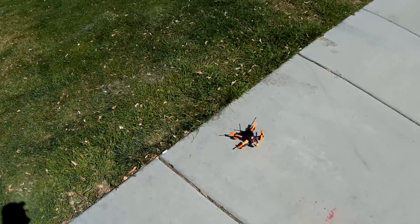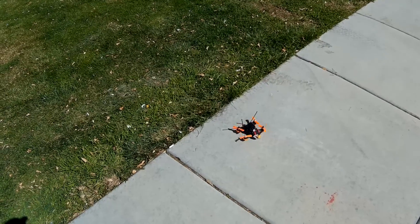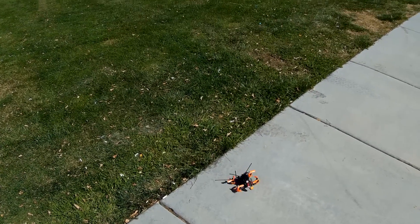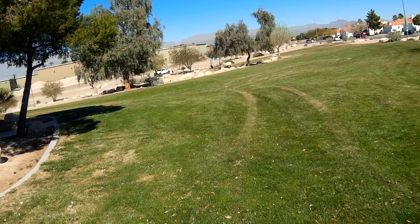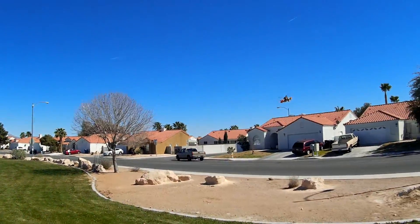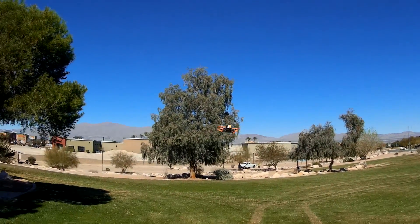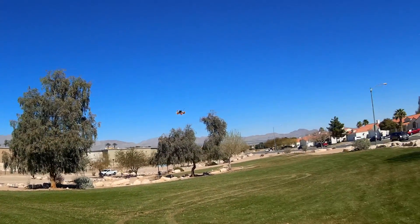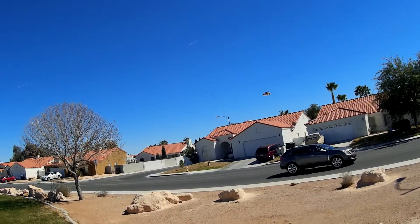I'm going to park over here by work for my lunch. I'm going to buzz the little Tyrant 150 around, check some of my settings. I've changed some of my PIDs and set my rates a little bit different than what they have been.